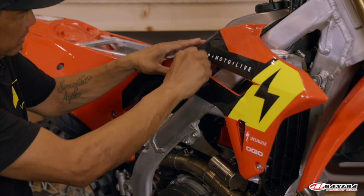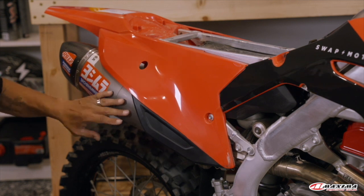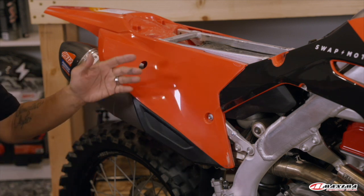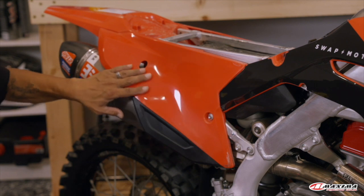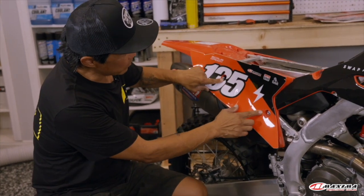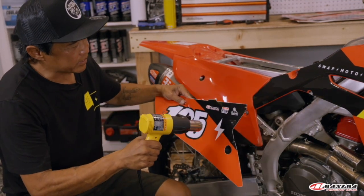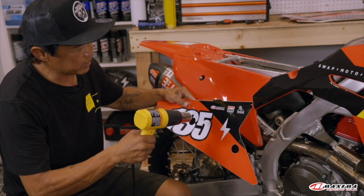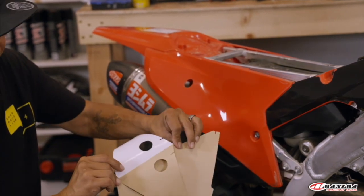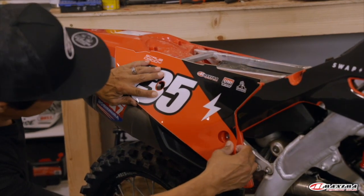Now for the side panel — the exhaust pipe side usually has a little curve in it. Older Hondas with twin pipes were a nightmare, but modern bikes are flatter and more angular instead of curved. The two holes are going to be your alignment points here. It's a little hot in Southern California right now so it doesn't need a lot of heating. Pull the backing past the first hole, hold it down, then hold the rear and get the other hole lined up.